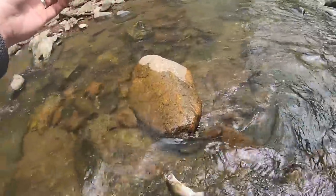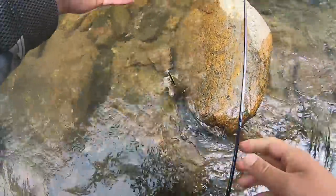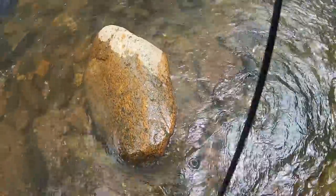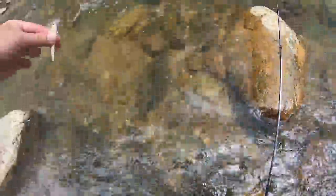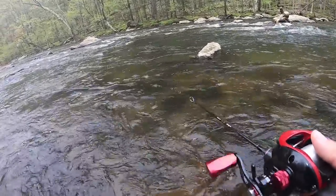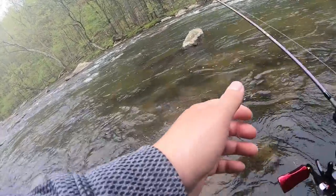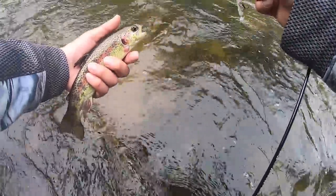I got pricked. Slip it out. I got one — it was all the way at the edge. Oh yeah, it's a little rainbow. Let's see if we just shake it off. Look at those colors — beautiful. Stocky. You can see that it doesn't have the fin right there — it's a stocked fish.